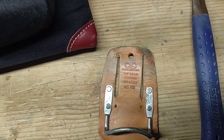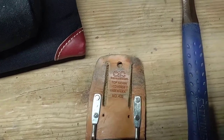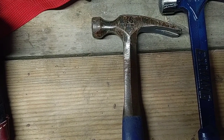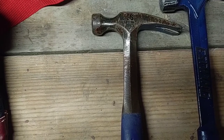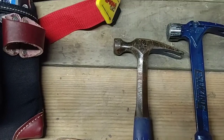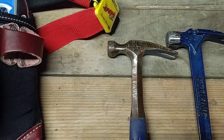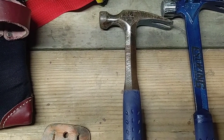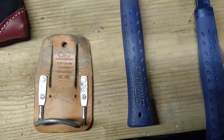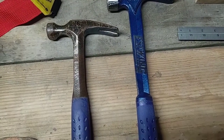I also wanted to talk about the hammers I use primarily for DIY remodeling work. I think the best overall and most versatile hammer is the Estwing E3-16S. It's a short-handled, smooth-face hammer with a ripclaw. If you're just going to own one hammer, that's probably the one — you'll never have to replace the handle, and from all accounts, they're indestructible.